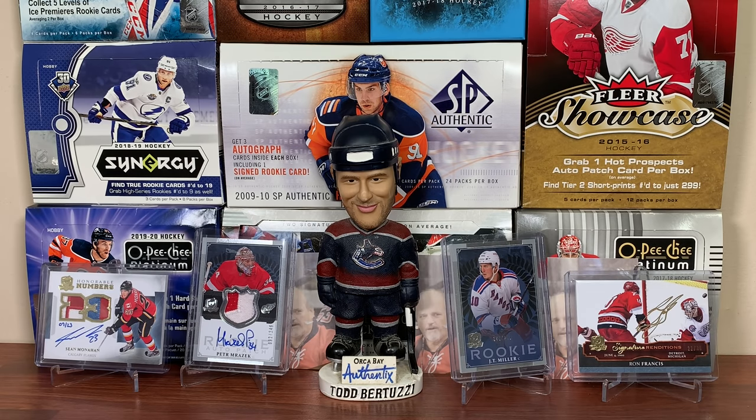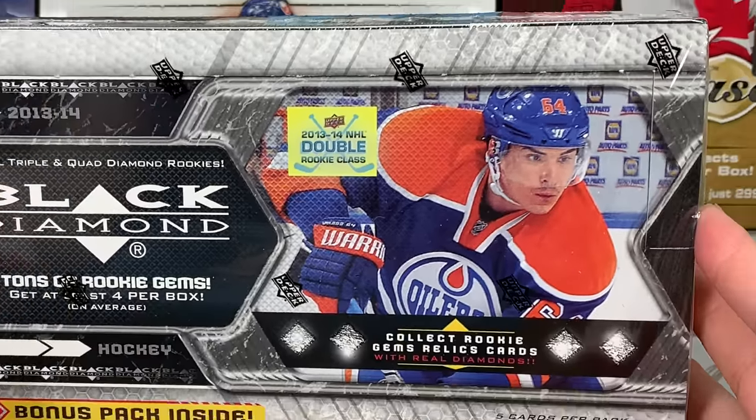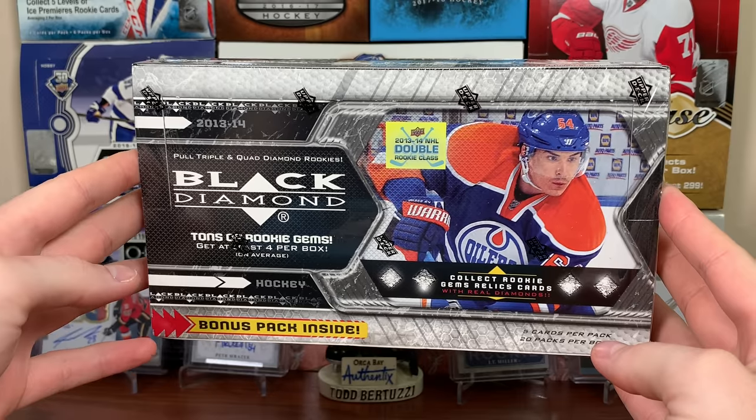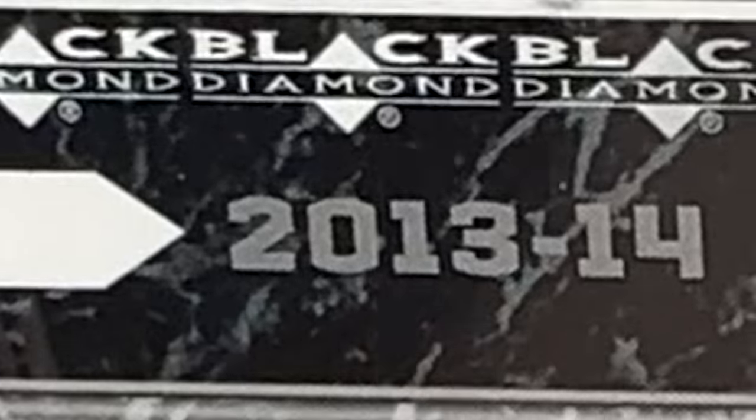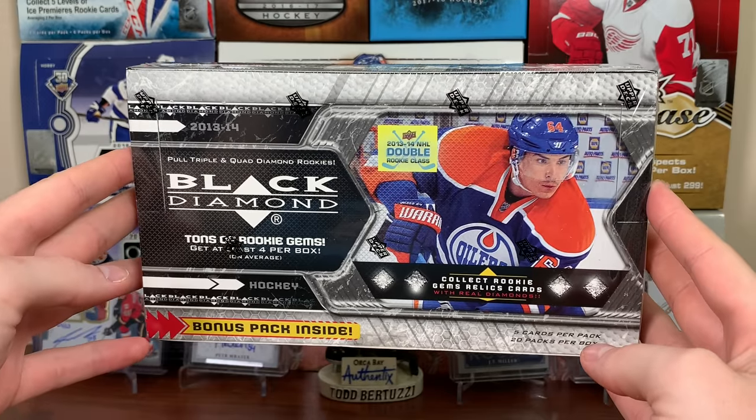Couldn't get McKinnon from the cup, so let's try something more reasonable. It's Zero Eleven here, and today we've got a hobby box of 2013-14 Upper Deck Black Diamond — the way it should be.